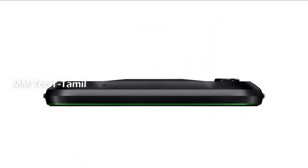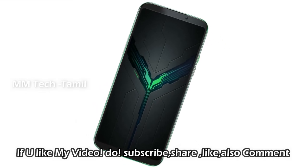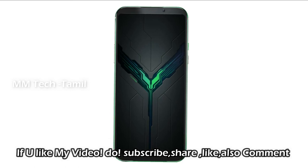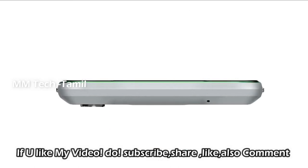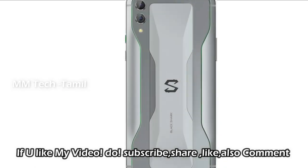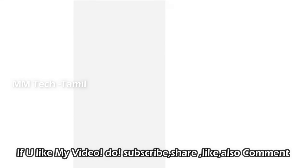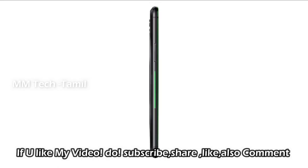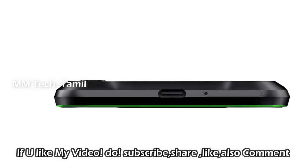For more details, you can use the purchase link provided. If you want to know more about tech news, please comment on this video and subscribe. Follow us on Facebook and Twitter for more updates.